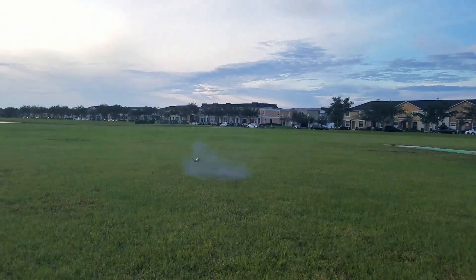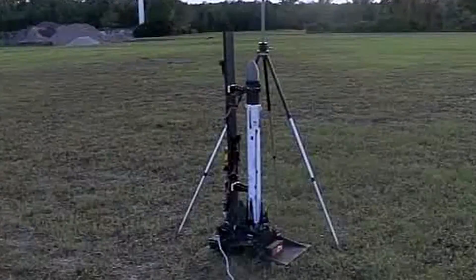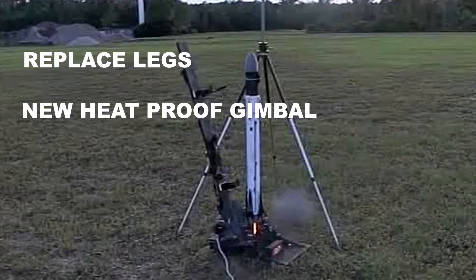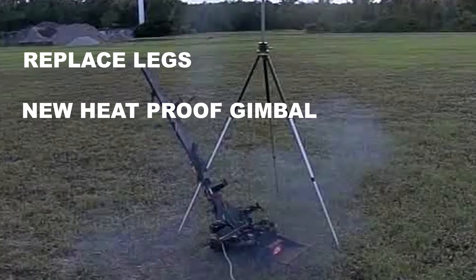Following that flight, I had to do a lot of work to get things ready to go again. I had to replace the legs because they broke on hitting the ground with the engine still on. I had to replace the thrust vector gimbal because it melted into nothing, and I had to upgrade the gimbal so that that didn't happen again.